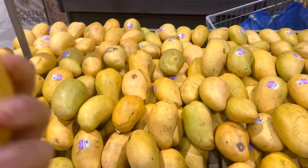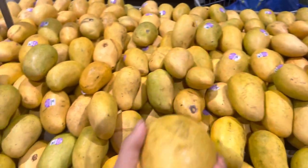Number one: sap coming out of the top. Number two: smell it. Number three: the color. Never, ever, ever buy mangoes that are this color. You want to look for the darkest, deepest orange possible.